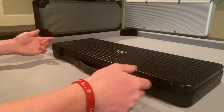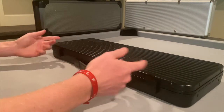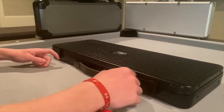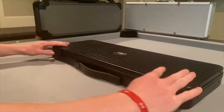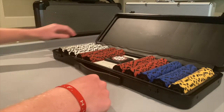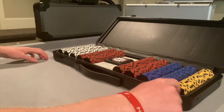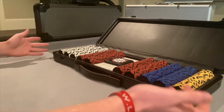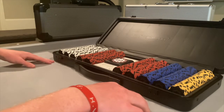First things first, I'm going to talk about the case. It's a nice case with a cool design. It's dark, which makes it harder to see scratches, and I haven't actually had any scratches on it yet. It's got nice spring-loaded clamps, a nice logo on the top. Opening it up, it's got a good inlay on it — it feels a little bit cheap, it's not felt or anything classy, but it looks good and it works, which is the most important thing.